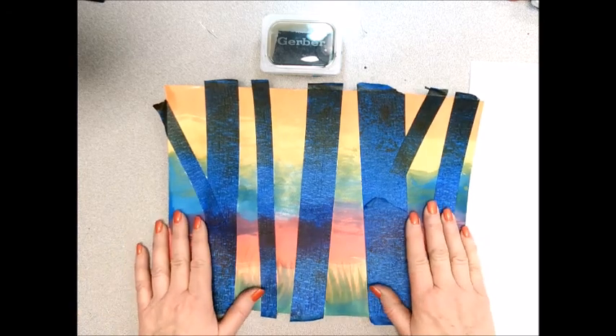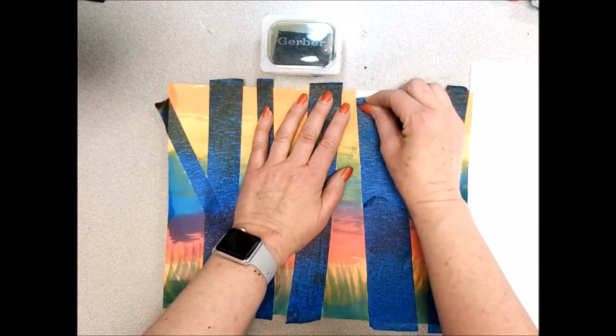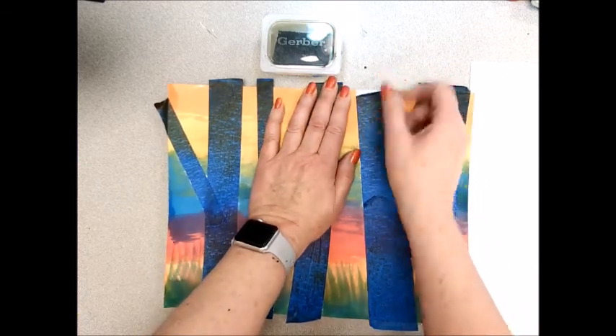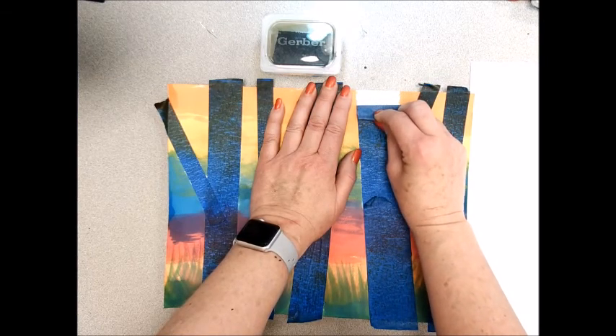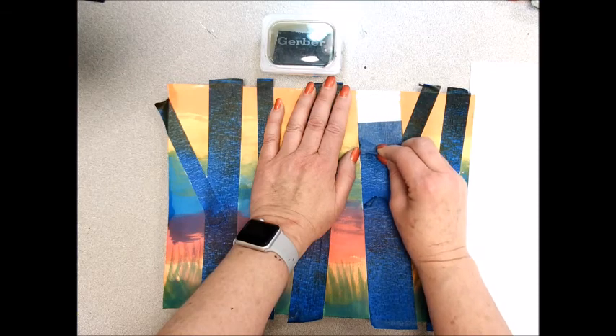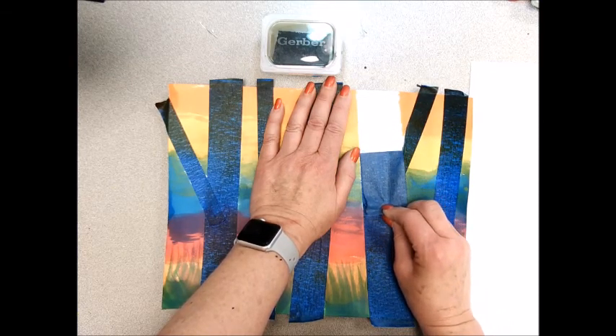Today we're going to finish your birch tree painting and the first thing we need to do is take off the masking tape. You will be holding the paper with one hand and grabbing the top of the tape, pressing your fingers against the paper and going very slowly so you don't rip the paper — just peel back the masking tape.